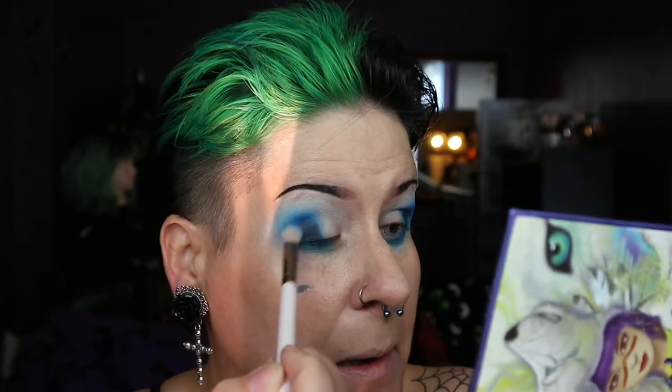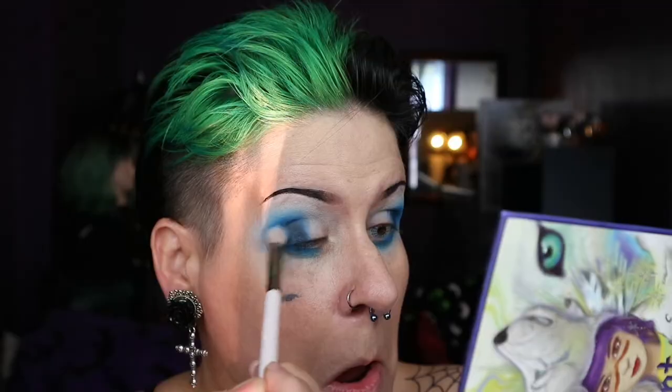With the ColourPop E23 brush I'm blending around the other shade. Then using a Morphe stubby brush with Annihilation, I'm putting that really close to the lash line. Then with the E23 brush I'm blending that black in with the blue.